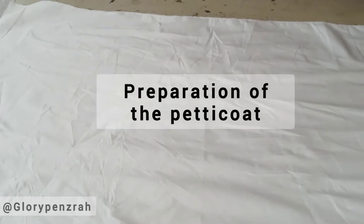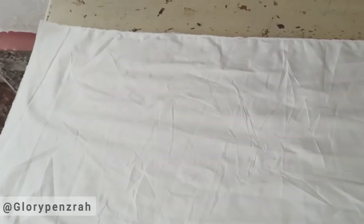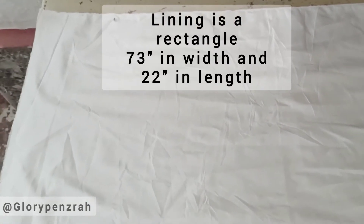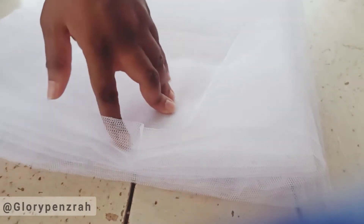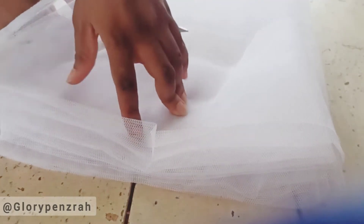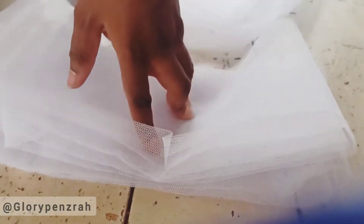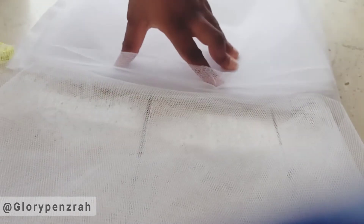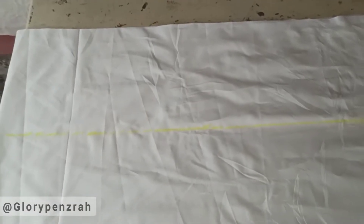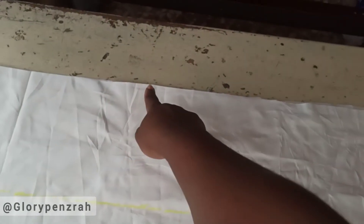We're going to use this cut lining for the preparation of the petticoat. The lining is 73 inches in width and 22 inches in length. We'll also be needing this hard net for our petticoat so we can have a desired fullness — or kick, as some people would say. We're going to fold the hard net into several layers for ease of cutting, then cut seven inches in length of hard net. We'll cut several layers of seven-inch net.